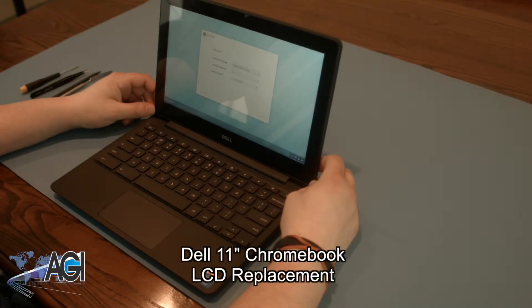Hello! Today we'll be showing you how to replace the LCD in a Dell 11-inch Chromebook.